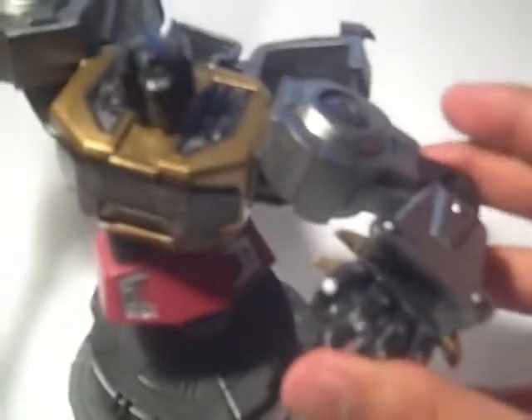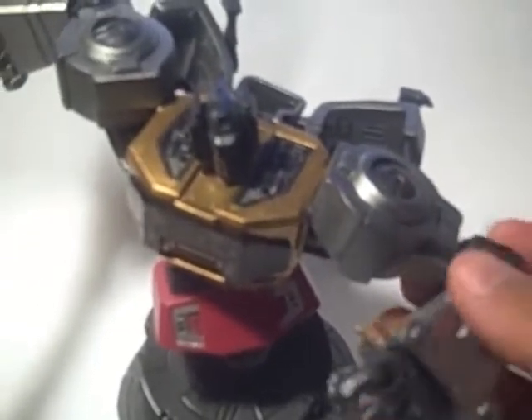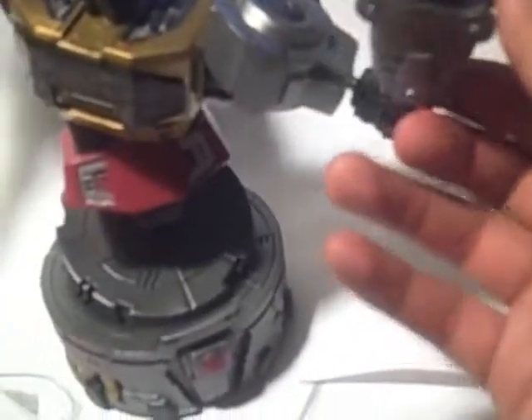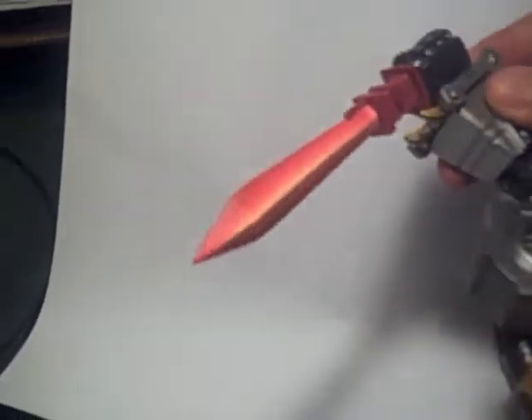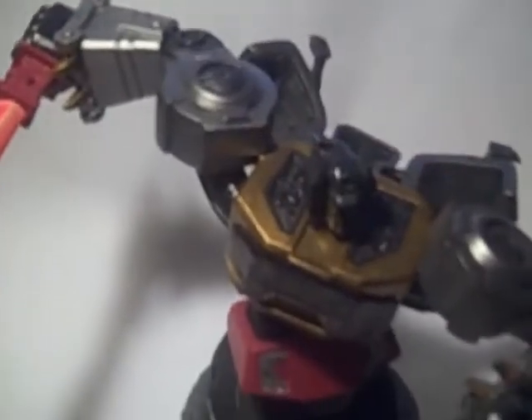His arms both separate at the same spot, right here. I think they did this just so it could fit in the box better. But if you wanted to say he has articulation from here to here, you could pose it here, where it's kind of funky looking. It's really meant to be right there on that side, and at the same place — the upper arm. That's really just so it could fit in the box without it breaking.